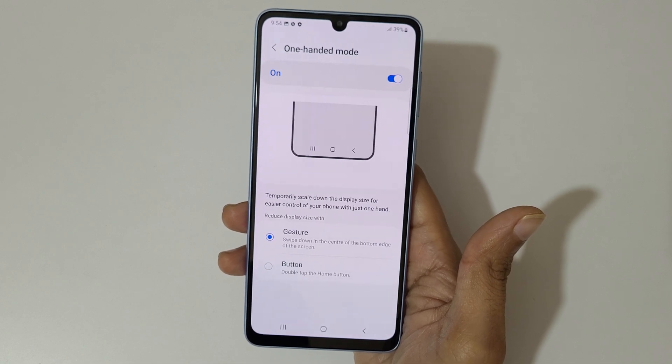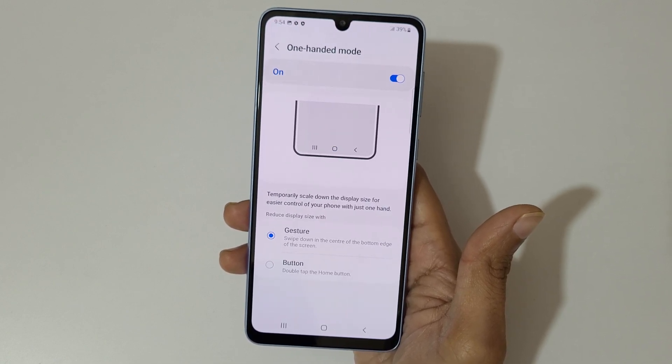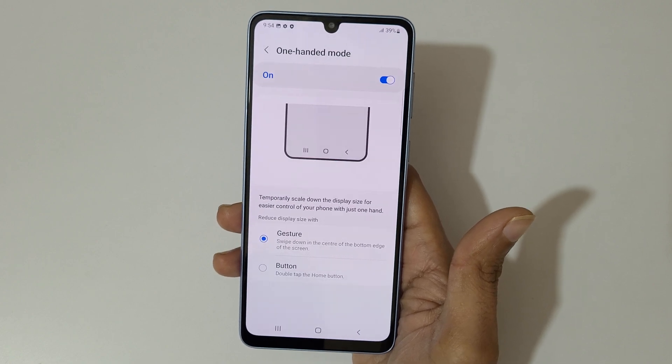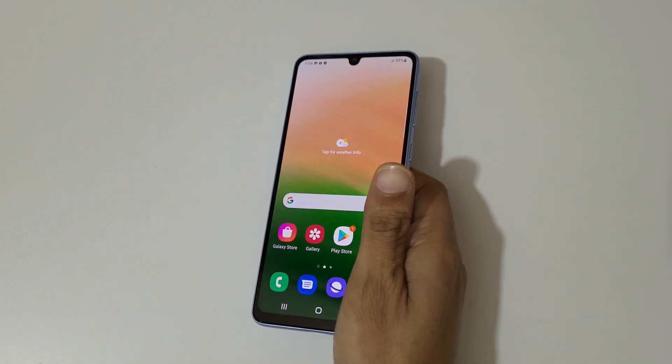So guys, this is the one-handed mode available in the Samsung Galaxy A33 5G smartphone. Thanks for watching. If you have any inquiry related to this video, let me know in the comment section below. Please like, share, subscribe, and click the bell icon for the latest updates.